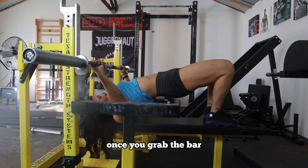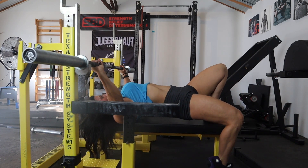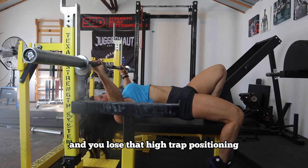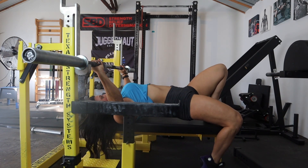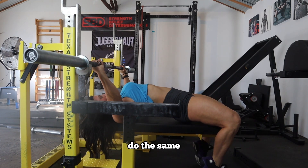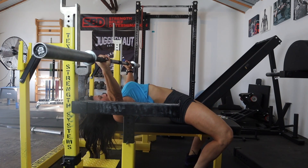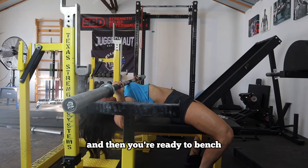Once you grab the bar, a big mistake you see people make is when they bring that foot down, their chest starts to drop and you lose that high trap positioning. You're going to use your foot to push your chest back towards your chin, bring your other foot down, do the same — push your chest back up towards your chin — then unrack, and you're ready to bench.